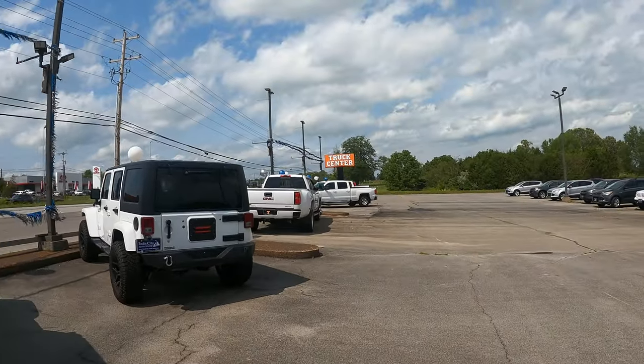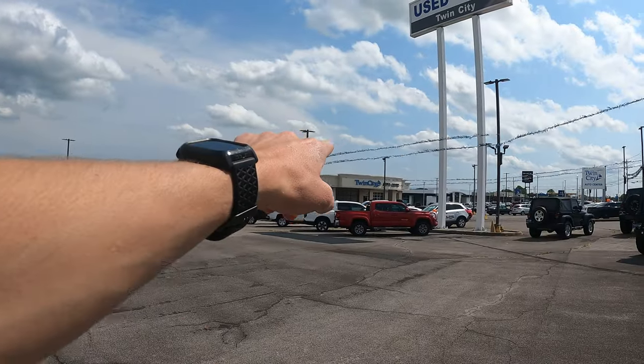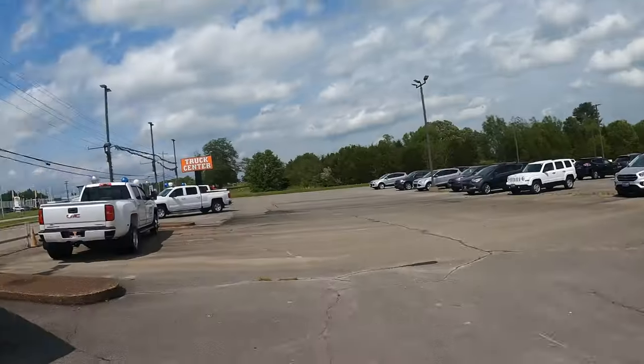We are now at the Truck Center in Alcoa, Tennessee. It is a used car lot adjacent to the Twin City Auto Chain. The cool thing about this lot is they leave all their trucks 99.9% of the time unlocked so you can come and look at them without a salesman. Some of the salesmen here, when you come during peak hours, they're kind of pushy, so I like to come off hours.